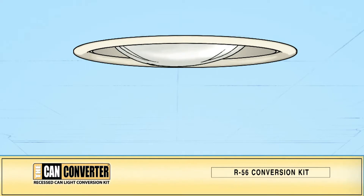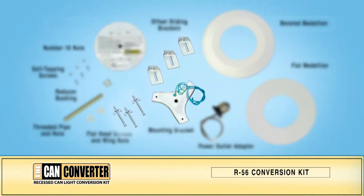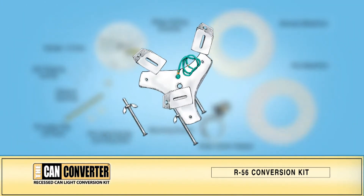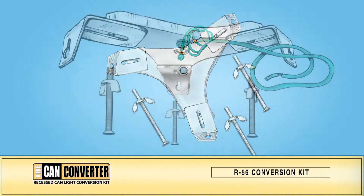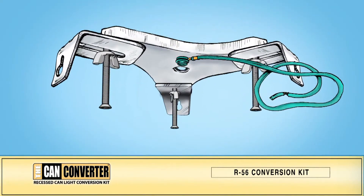On your existing can light, remove the light bulb and the can trim. Next, put together the mounting bracket assembly using the mounting bracket, the three offset sliding brackets, and the three flat head screws along with the wing nuts.